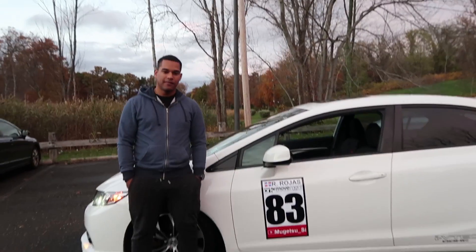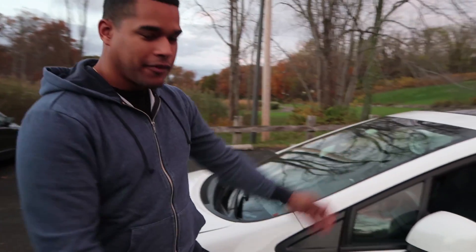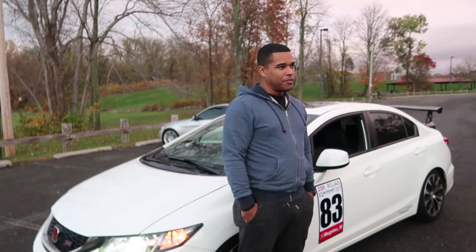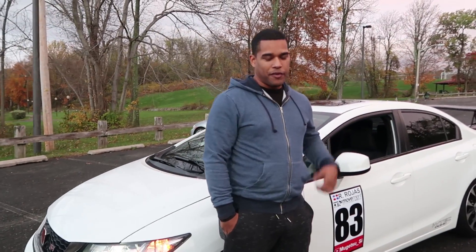Let's talk about this car with the owner. Tell me all about the car — when you got it, why you got it, and the modifications. So this is my SI, it's my FB6. I got it roughly around the beginning of last year. Before this I was running a Mazda 6 that I did a lot of work to.